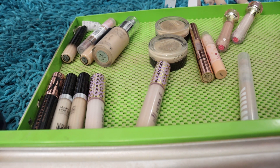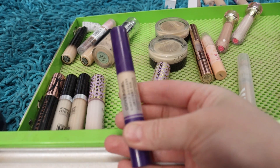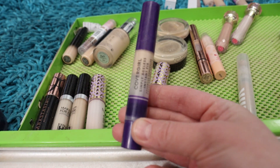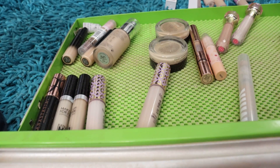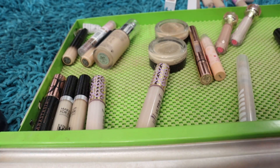I've got the CoverGirl Simply Ageless Insta-Fix Advanced Concealer — there's no shade listed on here, but I'm guessing it's the lightest one. I do like this product; I've used up quite a bit of it and I'm going to continue using it until it's gone. May or may not repurchase depending on what comes along, but I'm going to hang on to it for now.